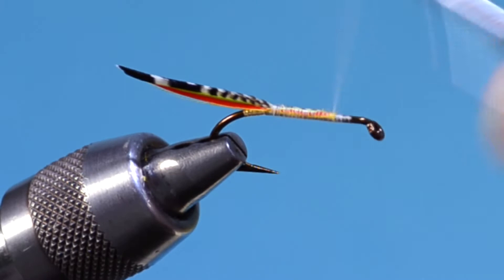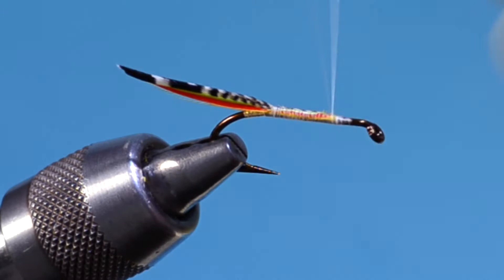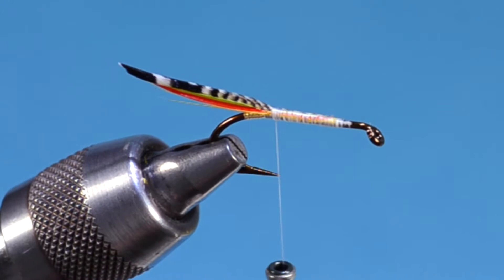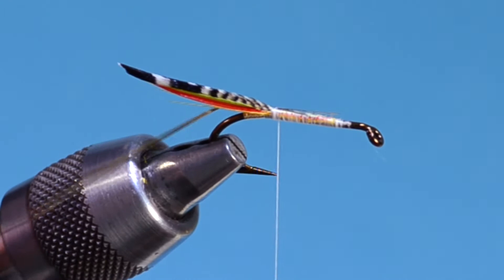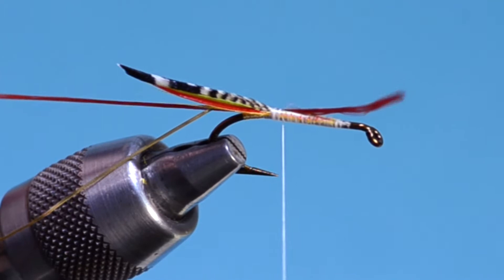Spinning the bobbin again here, and I'll speed up some of these sequences where I'm just wrapping thread to build a taper. The next thing we're going to tie in is our rib — flat gold tinsel again, tied in on the far side of the hook. The reason for doing this is when you go to wrap the rib, thread torque will take it underneath, and it will appear to start from underneath the fly. I'll put a wrap or two to secure that, and now I'm tying in a single strand of Lagarton three-strand red claret floss.